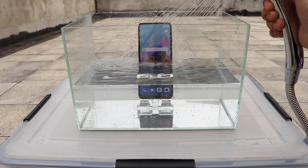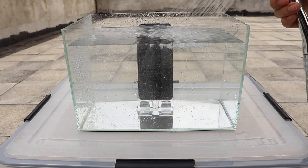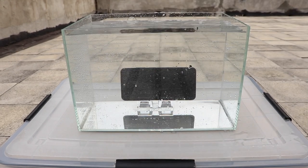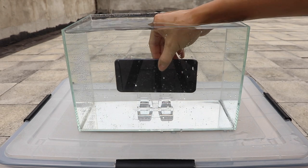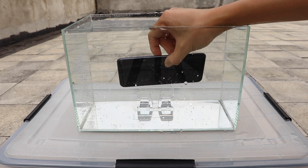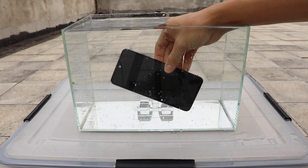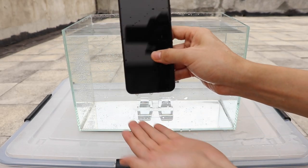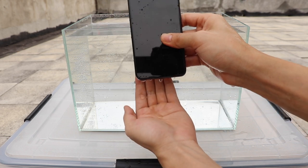So far, by the outlook, the Redmi Note 10 is doing good. But just halfway through, the phone suddenly powered off with no response to the power button or any other input. As you can see, water droplets are coming through the charger port and speaker grill, and it seems the phone has crashed.